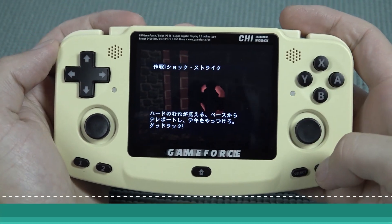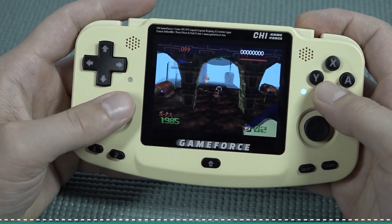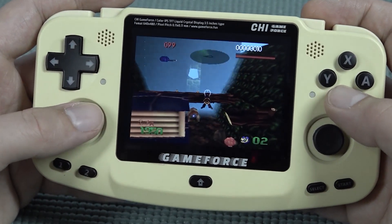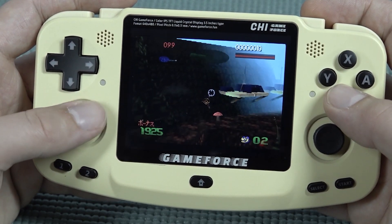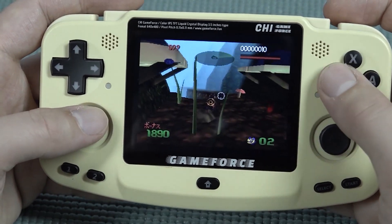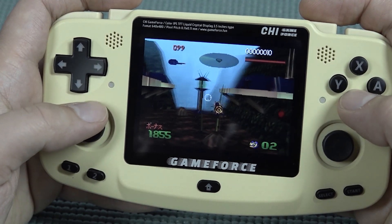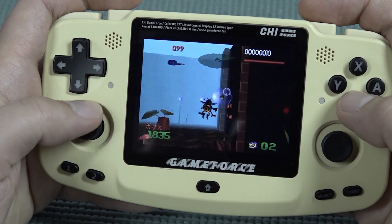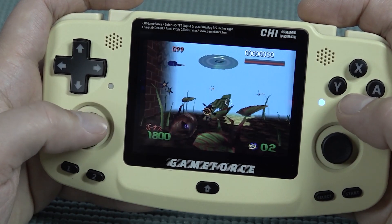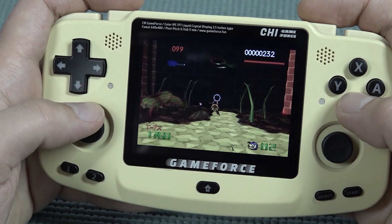Next up, let's try some N64. N64 will be an issue — a lot of games won't run great, but the ones that do run are a lot of fun to play. For example, this one — I think it's one of those underrated games, maybe a lot of people don't even know it exists, but it's such a blast to play; the soundtrack alone is so cool. It's a great way to demonstrate how everything works including the shoulder buttons. This game is well suited for an analog stick, and I have no problem reaching every single button — I personally really like playing this on here.